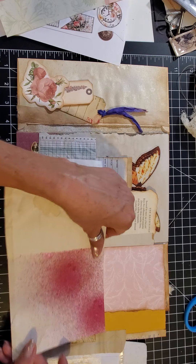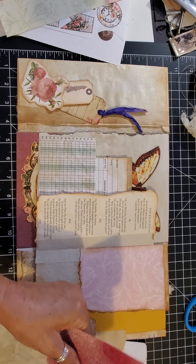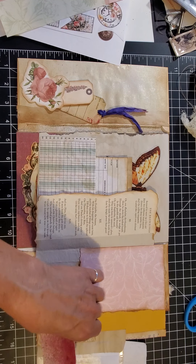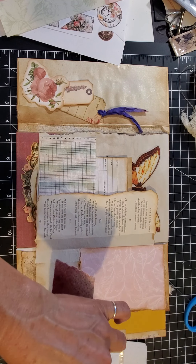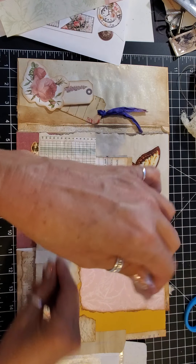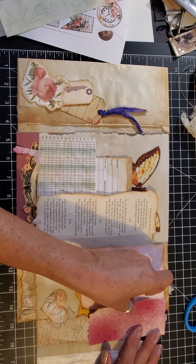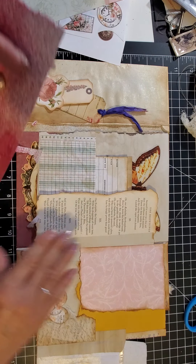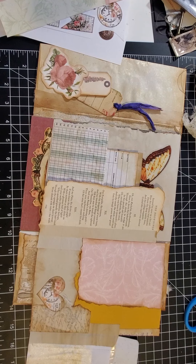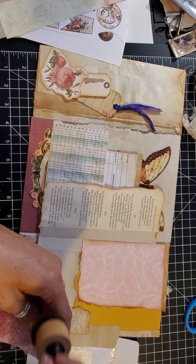I have this fuchsia coffee-dyed paper that I did some splatter paint on. I tried to use it in the journal but it didn't come out so hot, so as usual I pulled it out and it's sitting in my scraps pile. Let's see if we like that — yeah, not too bad. So let's ink up the edges a little.